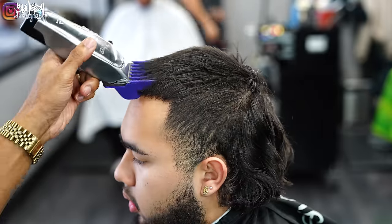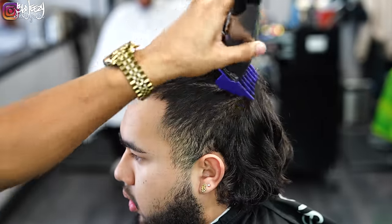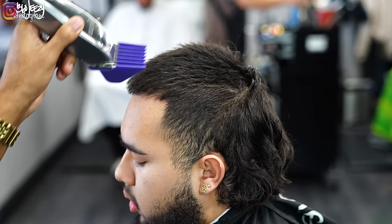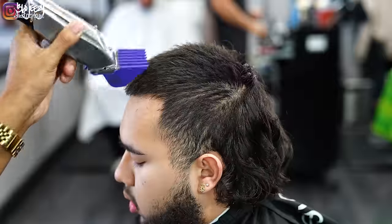My client wanted his six on top, so I went ahead and grabbed my six guard with the lever fully closed, using my Mandis Masters, going against the grain multiple times to ensure that everything is at that length.